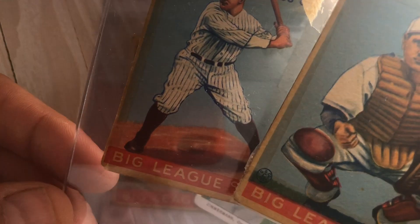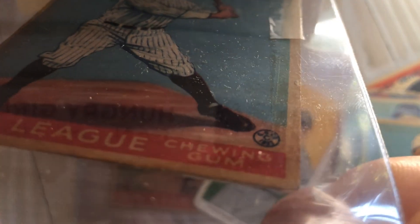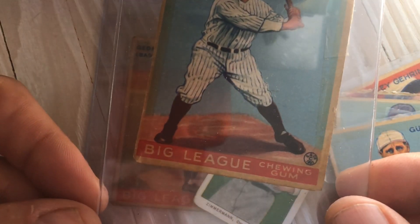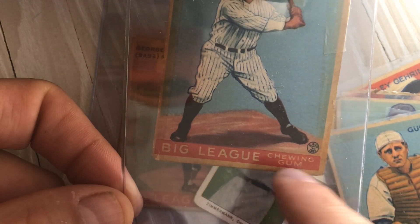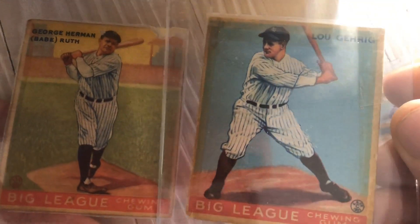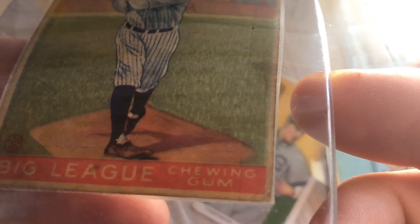The real question is: were these laid in there to look like originals? Because the thing is, they look exactly the same as the others. This one is a little offset too — you can see the Big League Chewing Gum red text is slightly off. And the border isn't even — it's thinner on one side than the other. The Babe and the Gehrig are nice-looking cards.